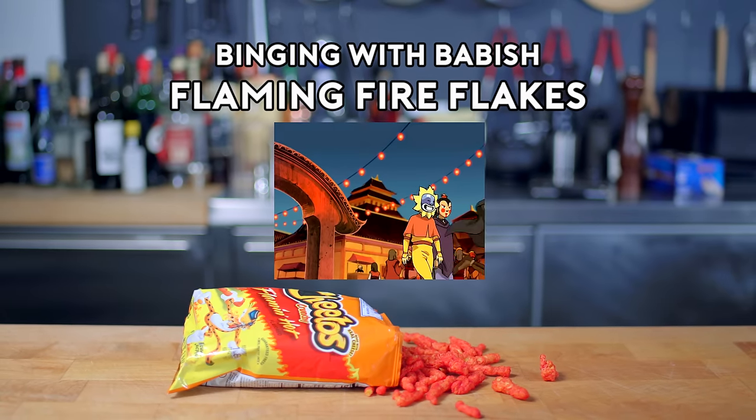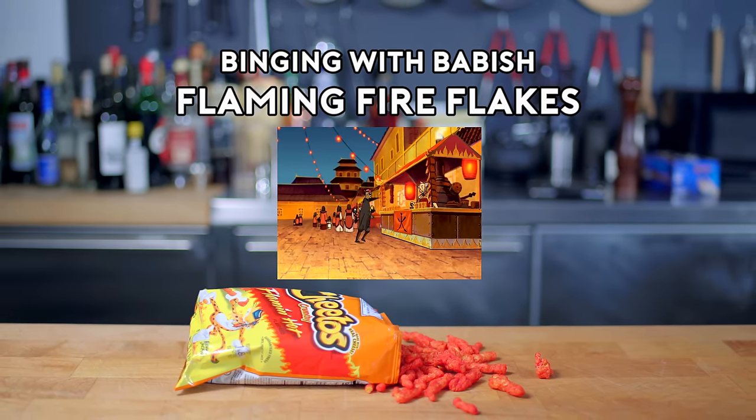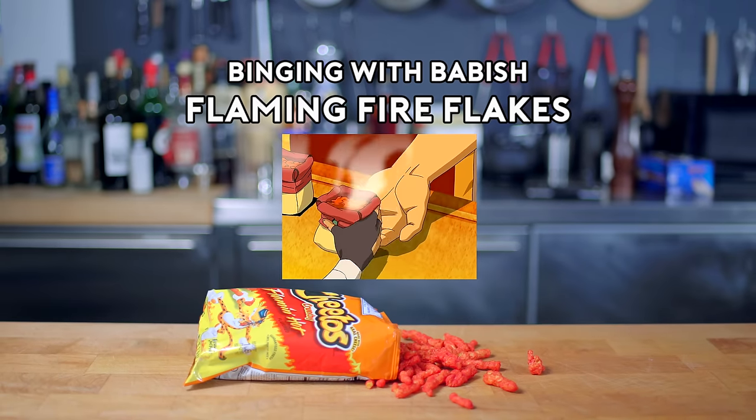Hey, there's some food! Finally! What do you have? Flaming Fire Flakes. Best in town. I'll take them!